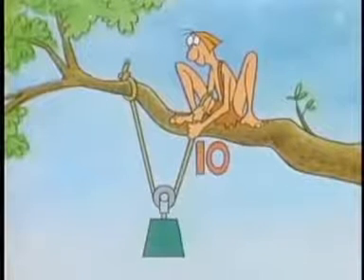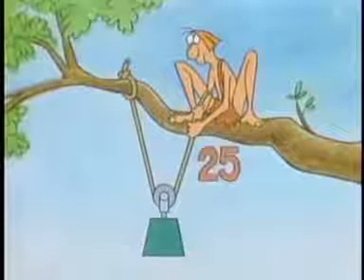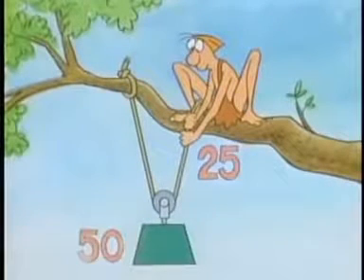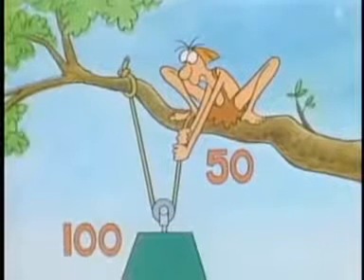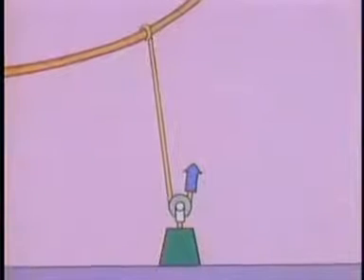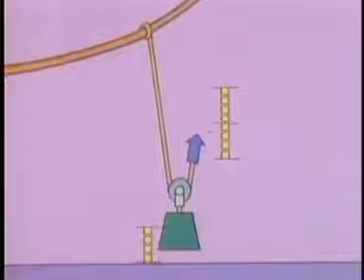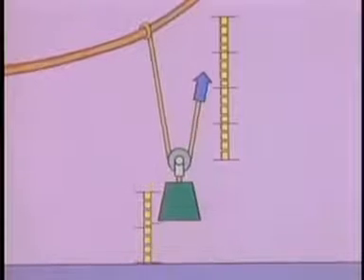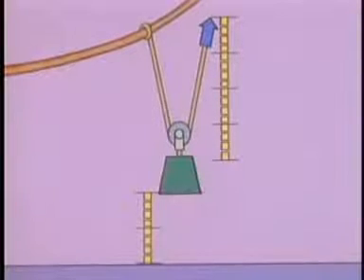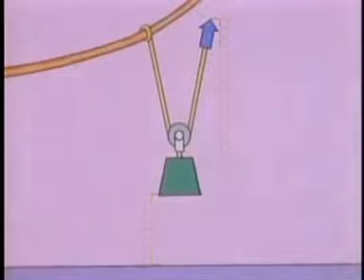With 10 pounds of force, you can lift a load that weighs 20 pounds. With 25 pounds of force, you can lift a load that weighs 50 pounds. And with 50 pounds, you can lift a 100-pound load. But with machines, you never get something for nothing. To get this increased force, you have to move your force an increased distance. If you want to lift the load a distance of one foot, you have to move your force two feet. To move the load two feet, you move four feet — always twice as far. So when the movable pulley is suspended by two rope segments, you have to exert your force over twice the distance the load moves, and in exchange, the pulley lifts with twice as much force as you do.